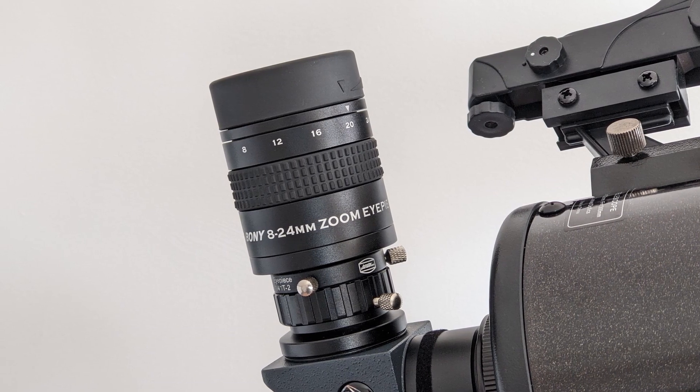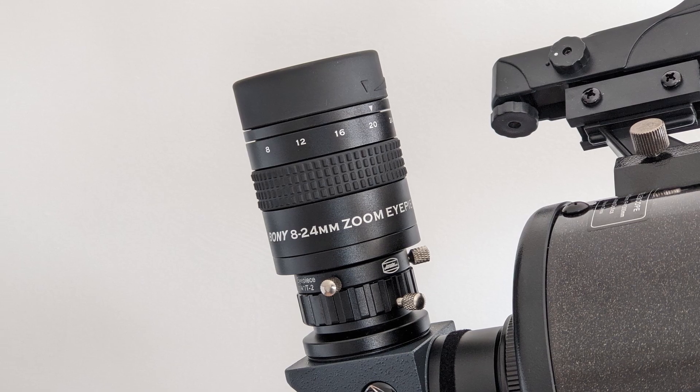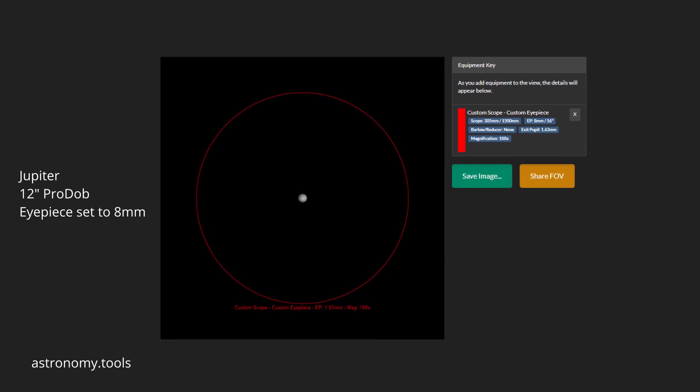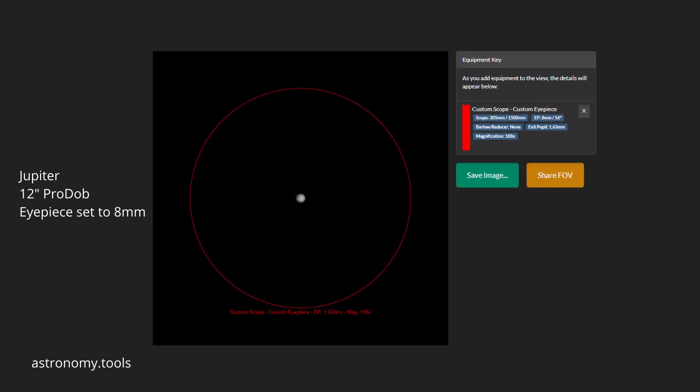This is, however, a limitation imposed by the zoom eyepiece design, and almost all zoom eyepieces on the market suffer from it. At the other end of the range, the 56-degree apparent field of view is perfectly fine. The 8 millimeter setting is primarily used for planetary observations, and since planets appear small anyway, 56 degrees is more than enough. I did enjoy observing Saturn and Jupiter with this eyepiece very much.